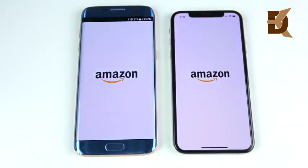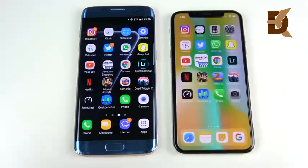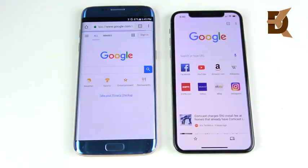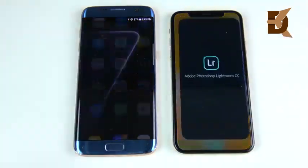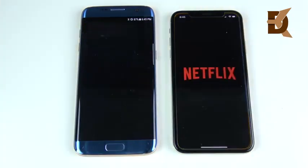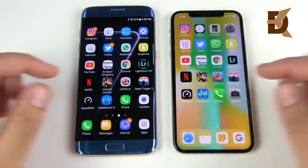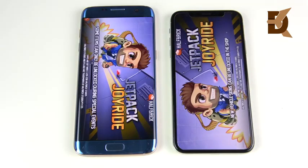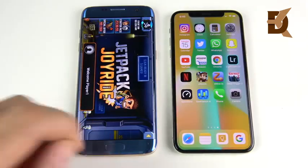Let's go into Amazon — you can see Amazon is first on the right, maybe. Let's go into Chrome — Chrome is first on the right over the S7 Edge. What about Lightroom? This one goes to the iPhone X. Let's go into Netflix — Netflix is going to the iPhone X. Let's go into Jetpack Joyride — here's where the iPhone X should take a significant lead and it does. We're way ahead in the games over the S7 Edge.